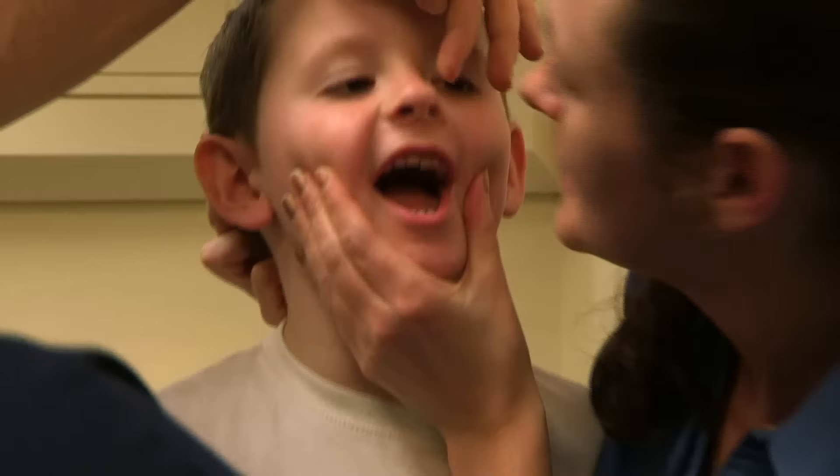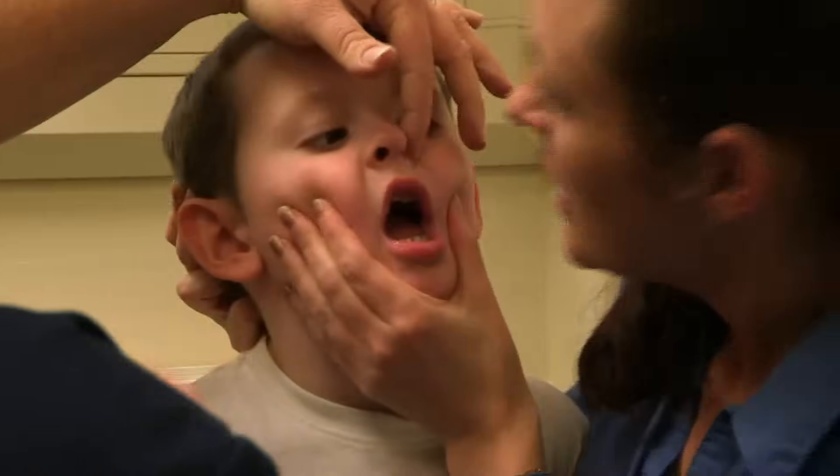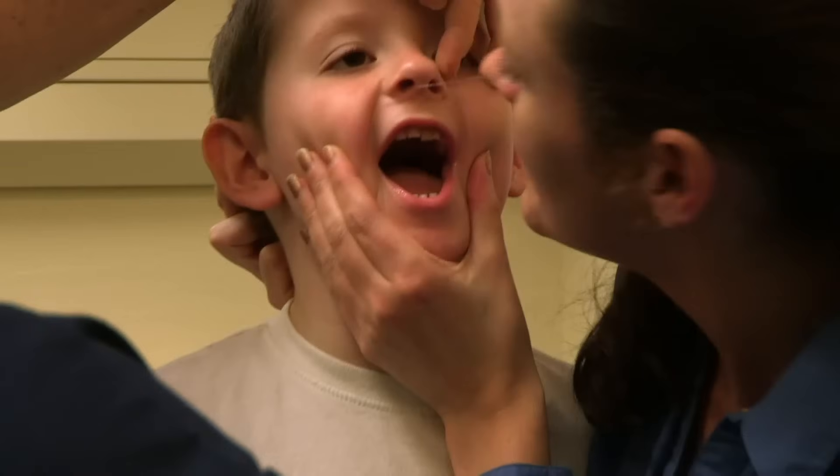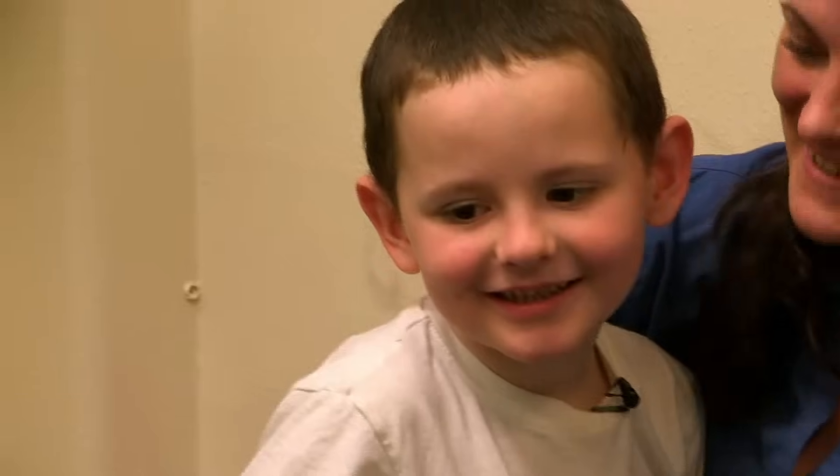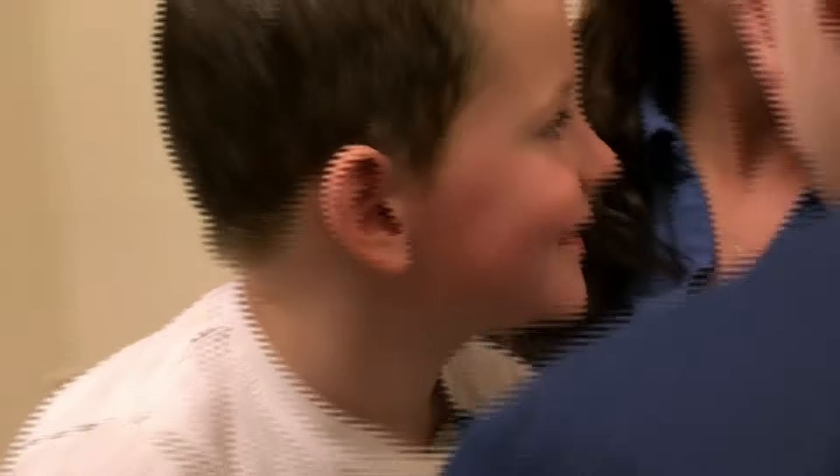OK Mum, your turn. You literally cover his mouth and just blow and then come straight off. One, two, three. Something came out — but not the coin. Snot! Aidan loves it. You're not supposed to snuff on Mummy, you know.